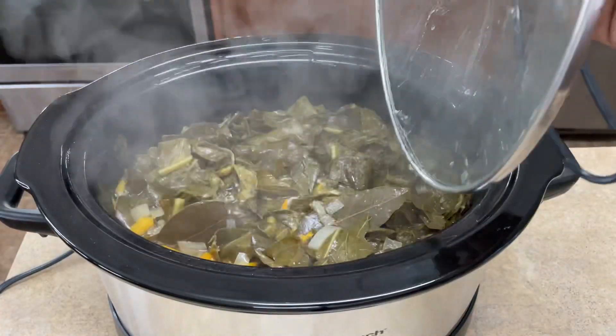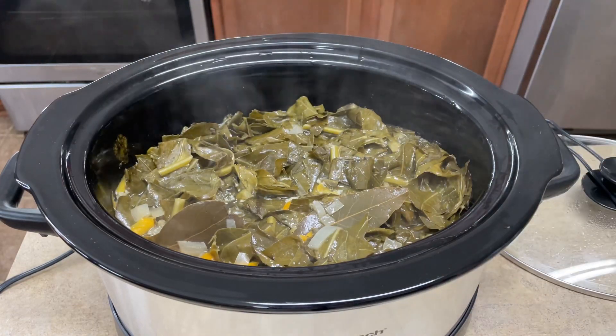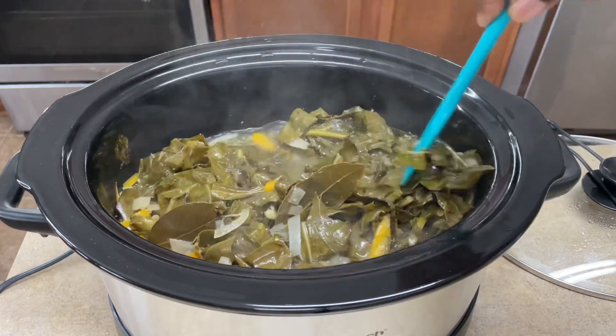This is the collard greens two hours later. In total, the turkey has been cooking for four hours and the collard greens have been cooking for two hours.